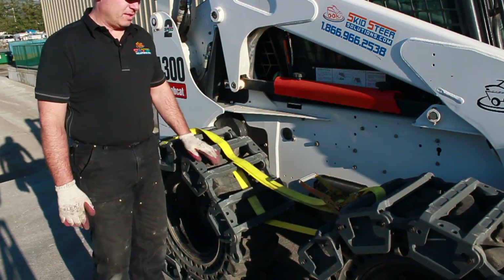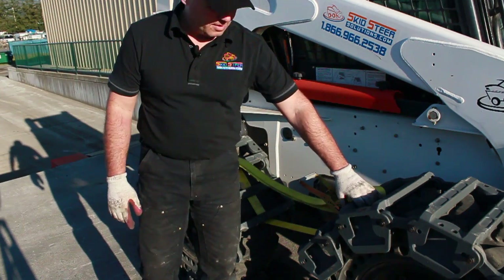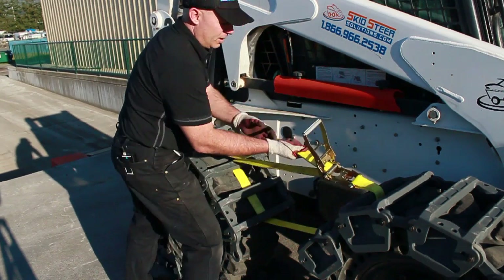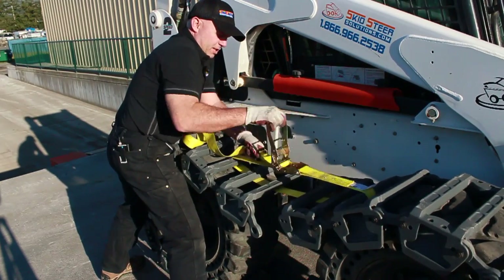Installation of the Terra Tracks is simple using the supplied installation tool. All I've done is run it through the end link of the second pad on the end of each loop, and I'm just going to pull it up nice and tight and start ratcheting it together.